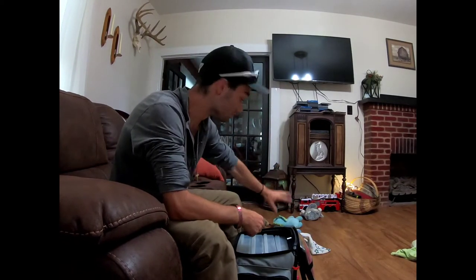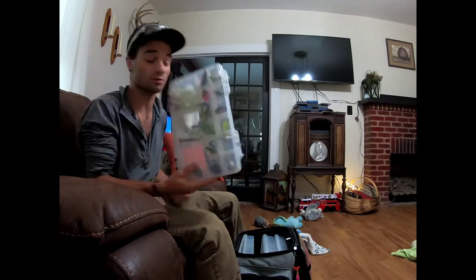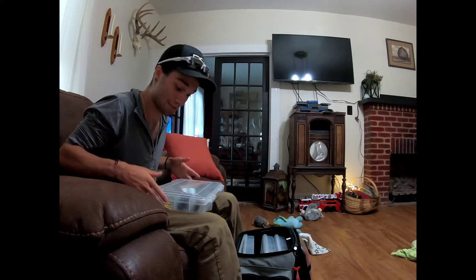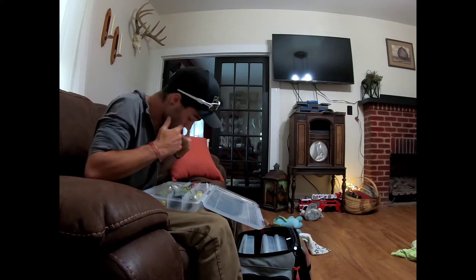Y'all are probably wondering what I use. Don't mind the stuff on the floor - those are dog toys. I've got two dogs. Alright, here you go - now this is a juicy box. I've got just about everything in this box.